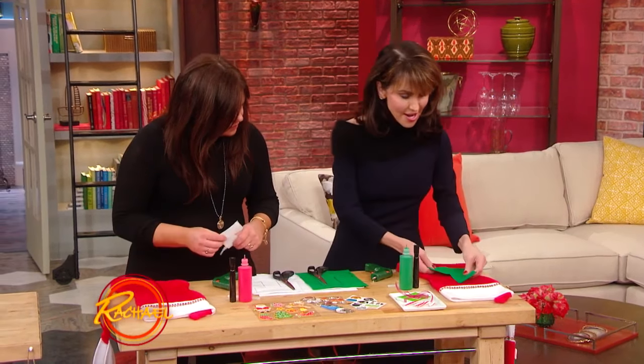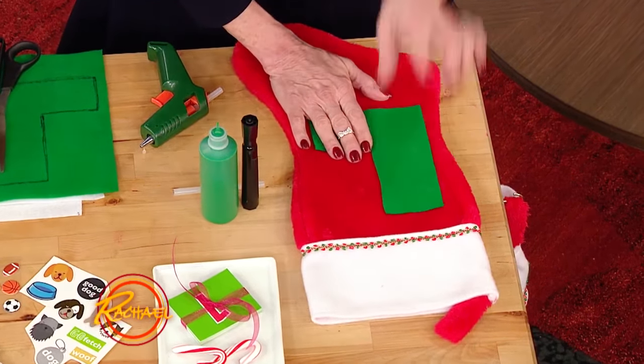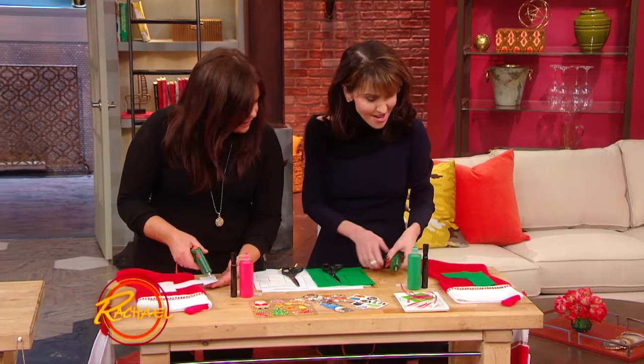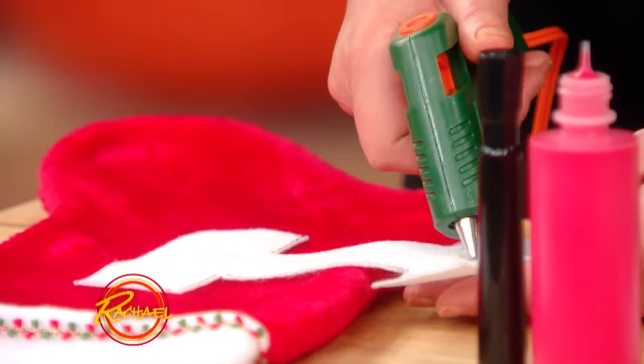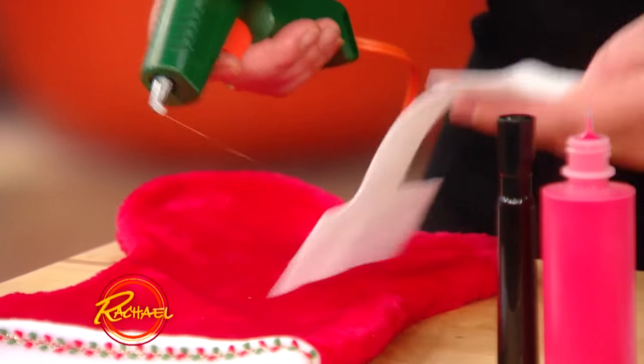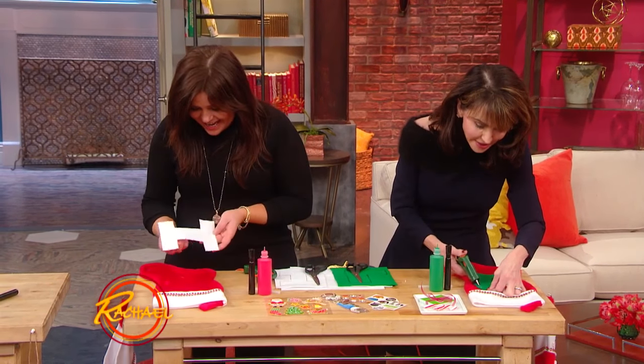you're gonna take letters — you just cut out a letter, trace a letter. So you have one. I have an I — should I do an I? Isabu. Who do you know that starts with an I? Isabu, my dog. But we're gonna use this as a pocket.